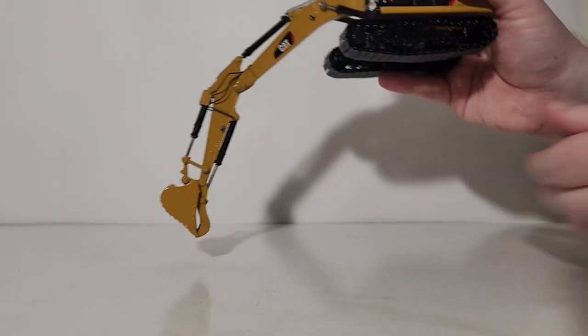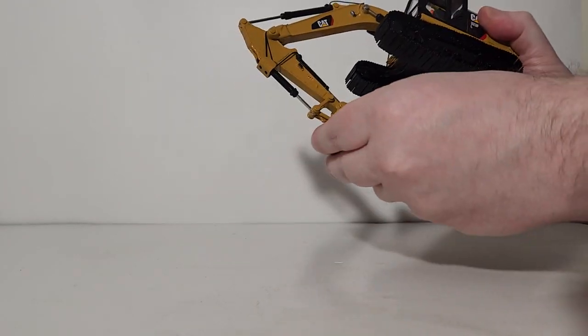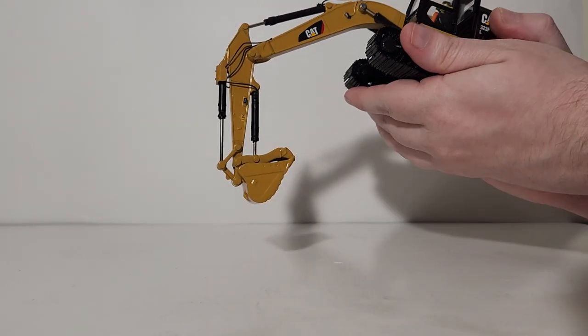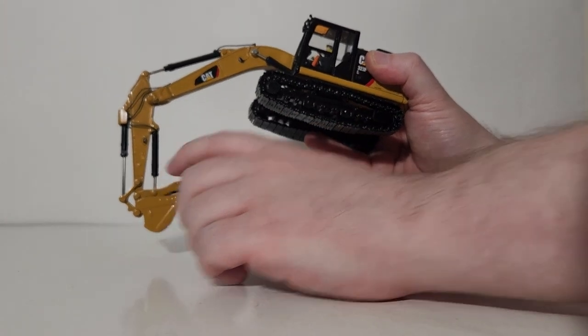Let's dig a little bit. You can see it will go down to here — excellent, can't complain. It can come into here as well — very good. Your bucket will curl almost all the way in, although you have to take into account that you now have a thumb on here, so it won't curl in as tight as you'd like to see. There is still a lot of cylinder showing.